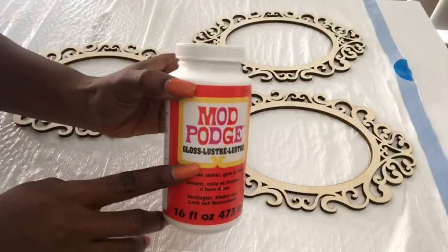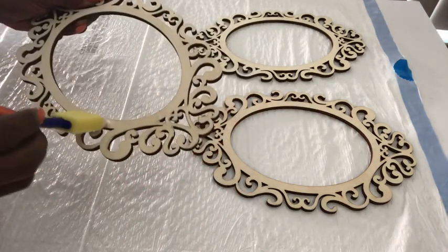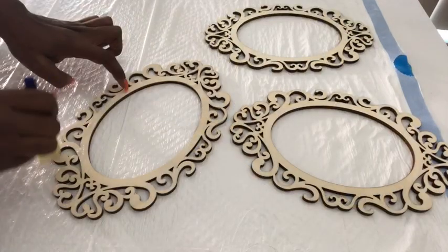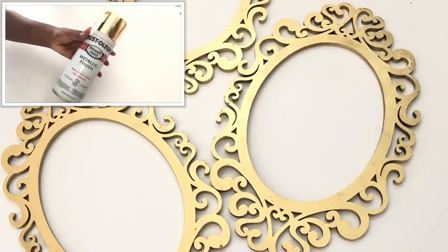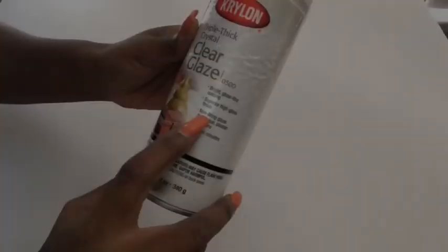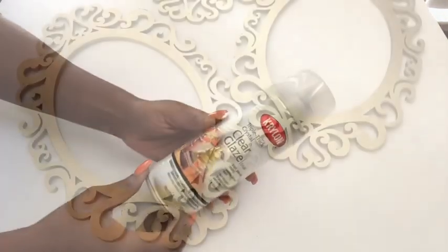Because I want it to come out shiny, I'm going to cover it up with gloss Mod Podge. And then when it's dry, I'm going to spray paint it using a gold spray paint. If you don't have Mod Podge, you can use a gloss spray paint after you've spray painted the pieces.